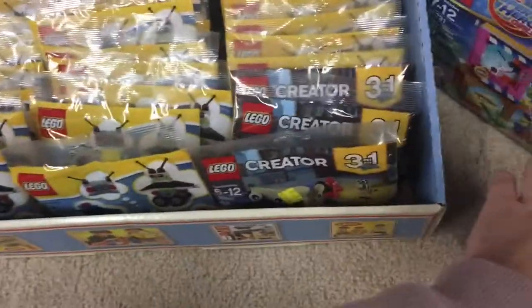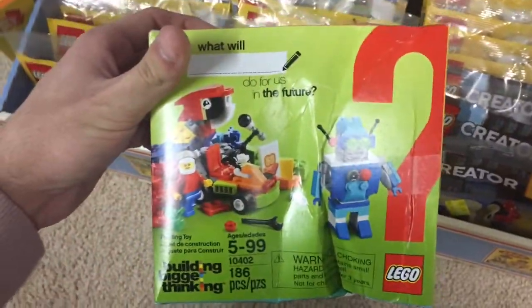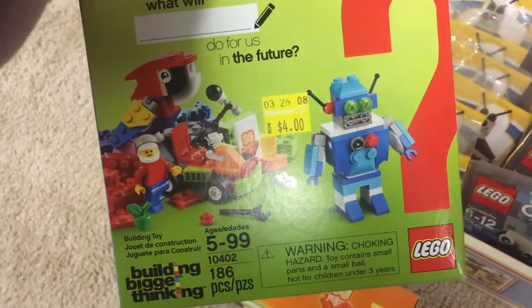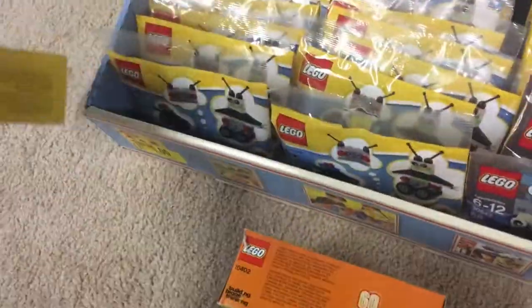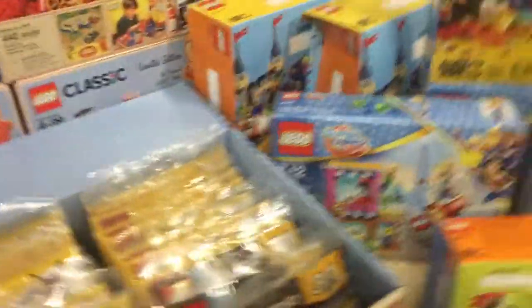Moving on to the next smallest thing, I did get three of these other 60th anniversary sets — the little "building bigger thinking" things for $4 each. I think these retailed for $10 a piece, so I got them for $4. I already parted some of these out. There's all three of those — that was a pretty good one right there, definitely not expecting that.